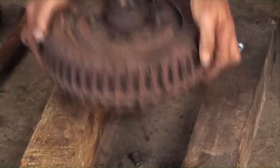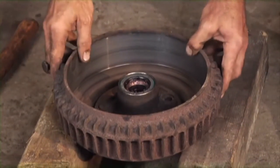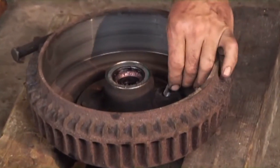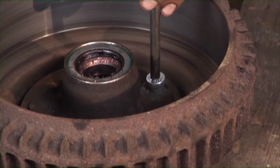Now the new one goes in just like the old one came out — it's got to get driven down in there, that's where it lives. So I'm going to just seat that in the hole and tap it in with a punch.